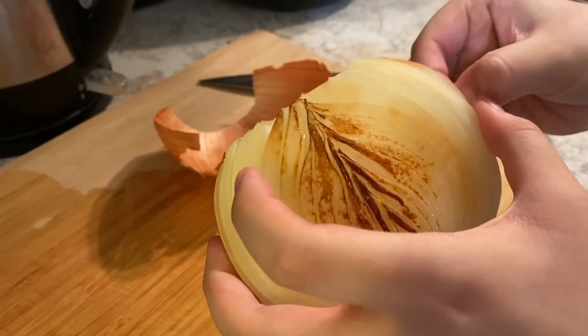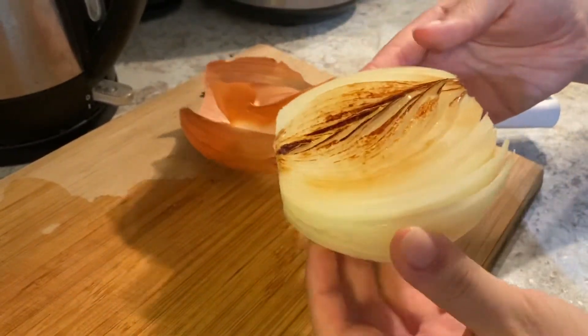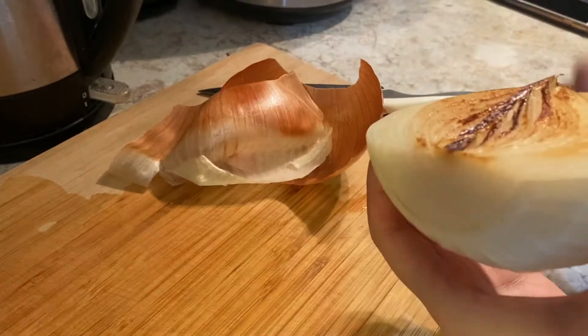I'm not sure about you guys, but I do not like onion peels. So make sure to take it off before you put the onions into the broth.